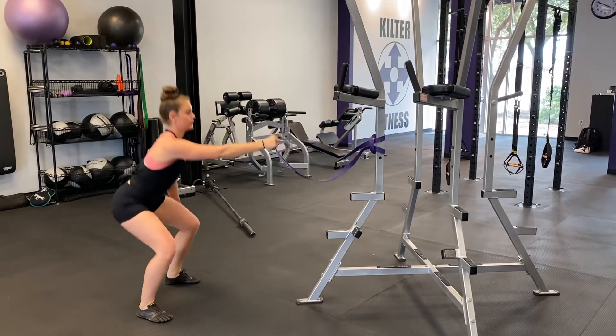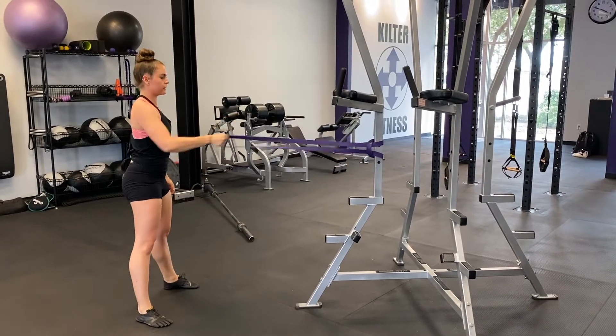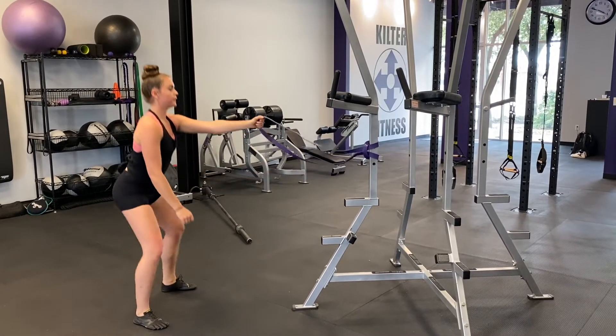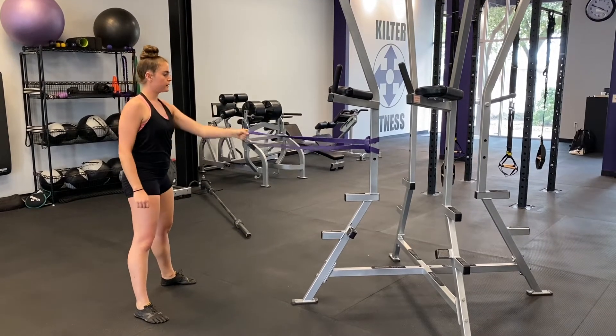Squat down with good form and as you push through the heels to stand back up, pull the band or cable with the arm that's gripping it. Do your best to maintain balance and a tight core throughout this movement.